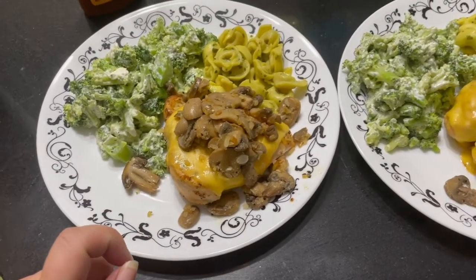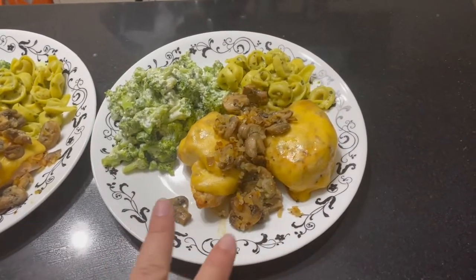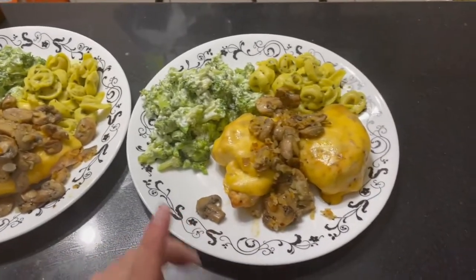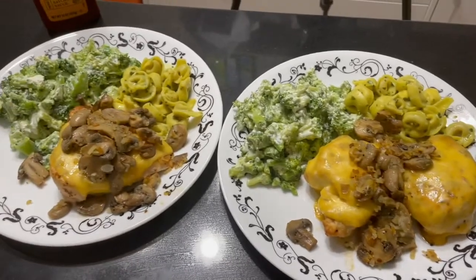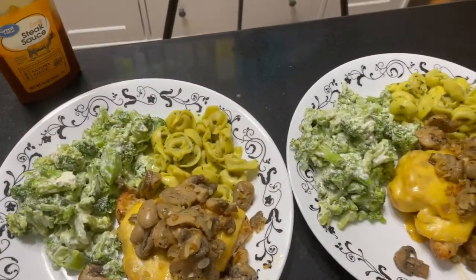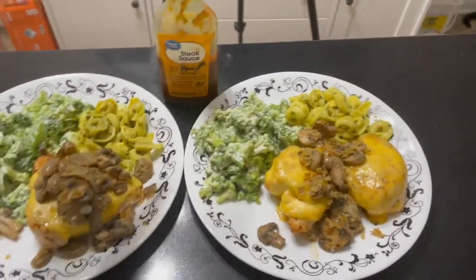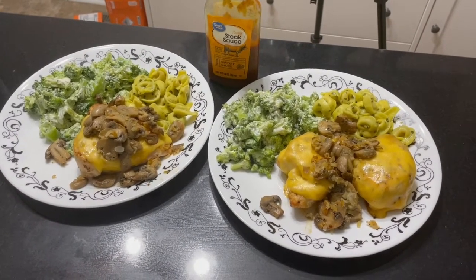There's our dinner, now that we have it plated. On the chicken I did put a slice of gouda cheese on top of each breast, then popped them back in the oven so it could get all melty, and we've topped them with the mushrooms. Everything's looking really good and really tasty — we like to use steak sauce with our chicken. There we have it — meal number one complete!